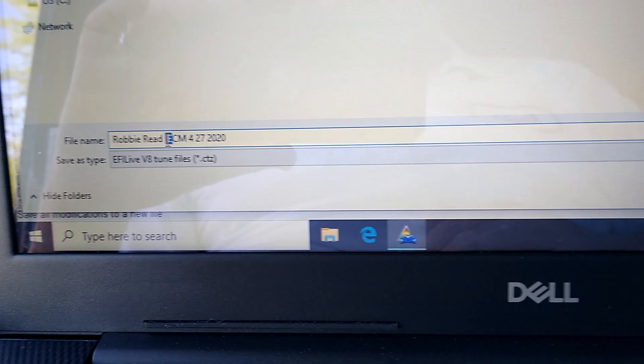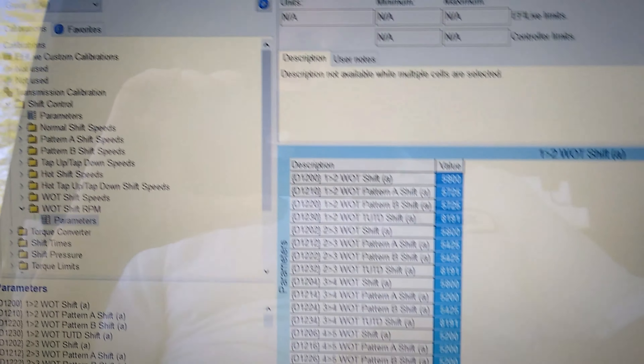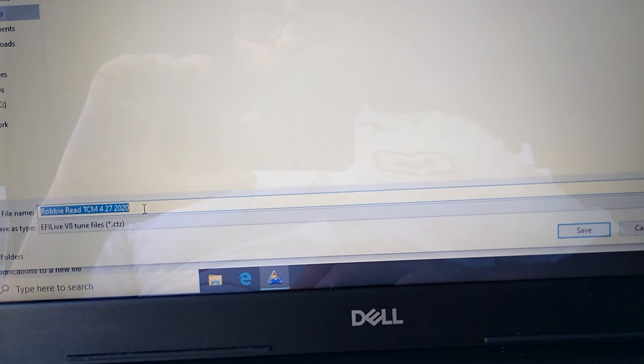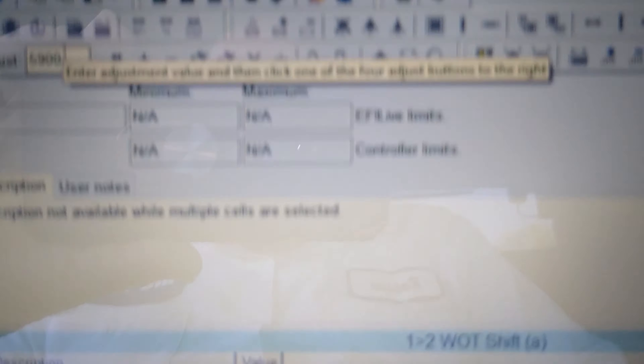All we're going to do is add one degree to this high octane spark table. If you click an individual cell you can modify that cell, but here's an easy way in EFI Live: click the upper left corner, then you can plus or minus a number. We're going to put in one and hit plus, and watch how everything on the table goes up one degree. So we just went up one degree and we're going to save that.